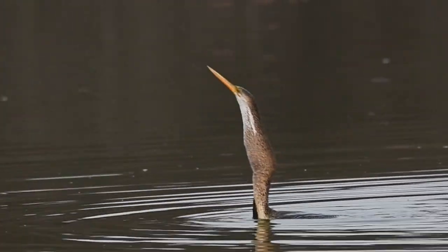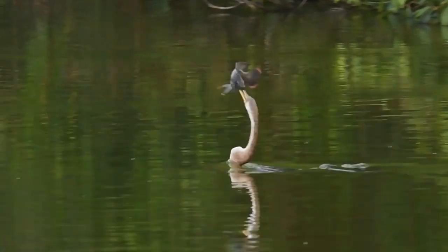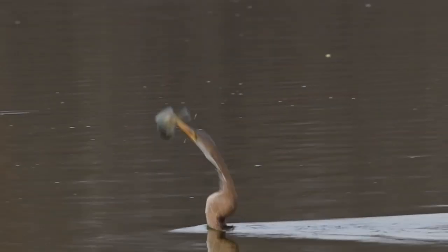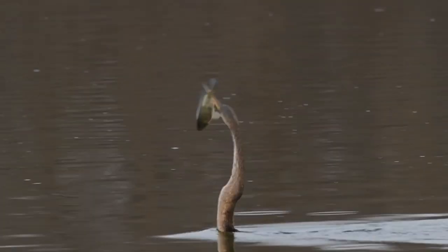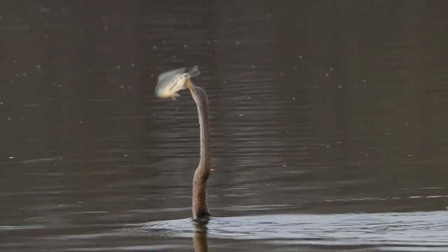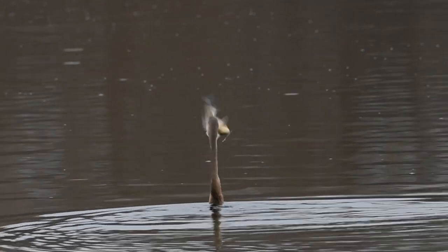This happens only while handling big fishes. Sometimes I spear the fish on the face and go underwater to swallow it. You can see I speared this fish on the tail. So if I miss this fish while tossing, it will survive. This brings extra caution to my mind, and sometimes it results in missing the fish.